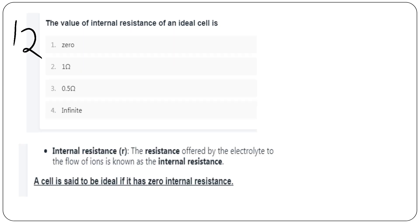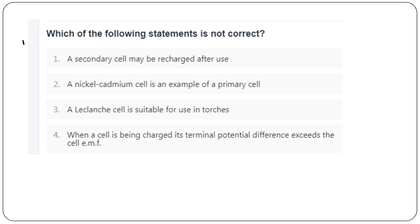The value of internal resistance of an ideal cell is 0. Internal resistance is the resistance offered by the electrolyte to the flow of ions. The false statement among the options is option B.